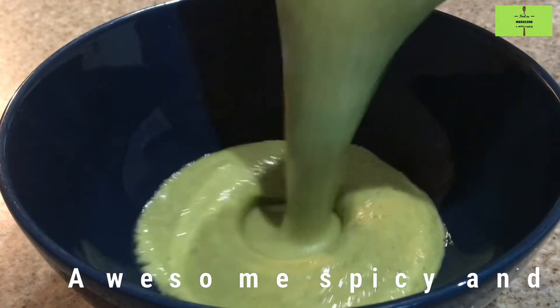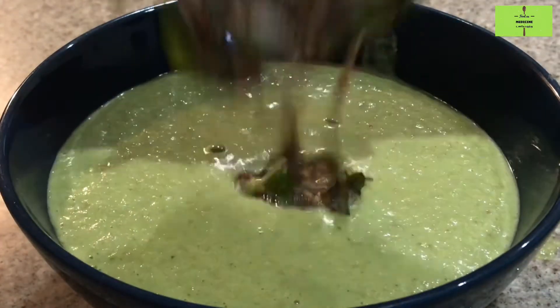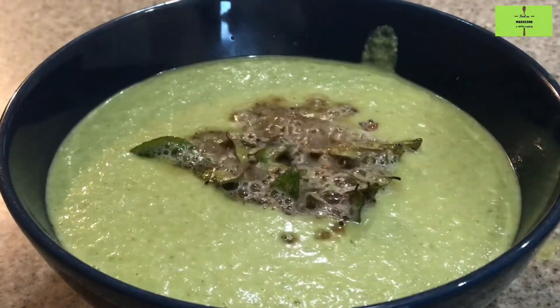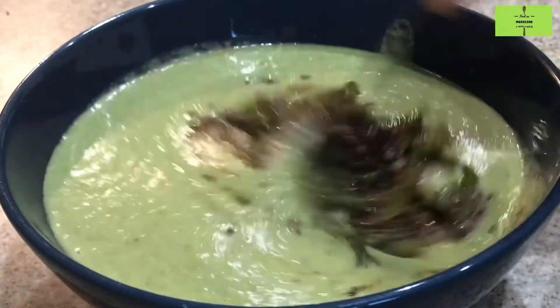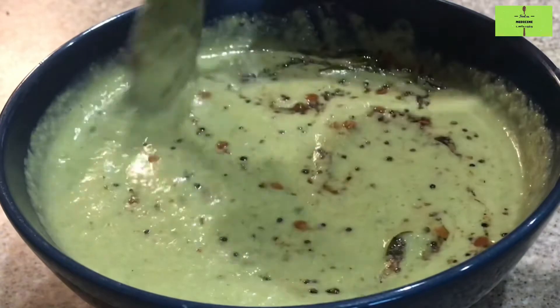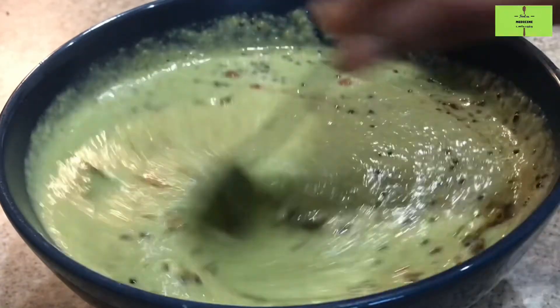Awesome Mango Malli Chutney is ready. It has good fiber and is good for health. Add the tempering, mix it well, and serve with idli or dosa — the taste will be very good. Please try this recipe and comment in the comment box. Thank you.